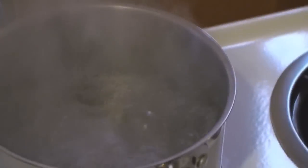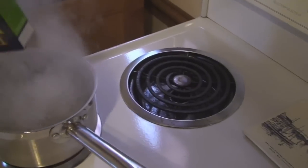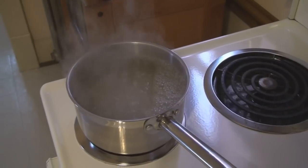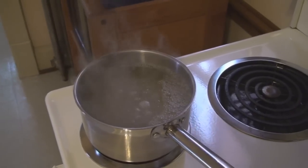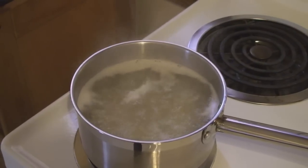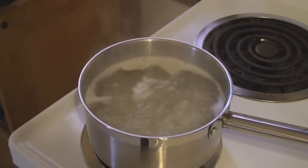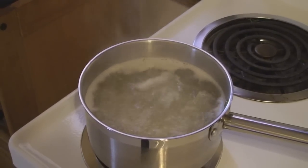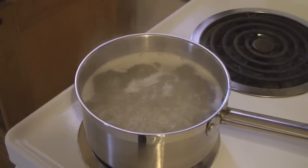Time to add the noodles — yummy! Here we go, bubble that up for about 10 minutes. Better get the stirrer going. As you see, they're bubbling up pretty good. I like them really well done — I don't like noodles that aren't cooked good.